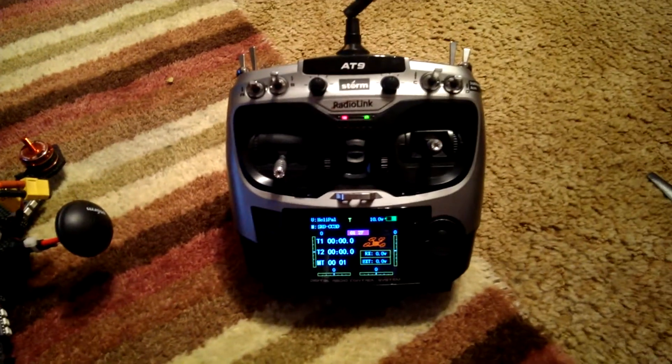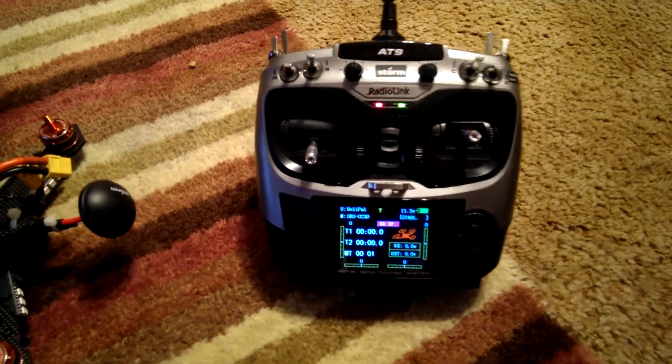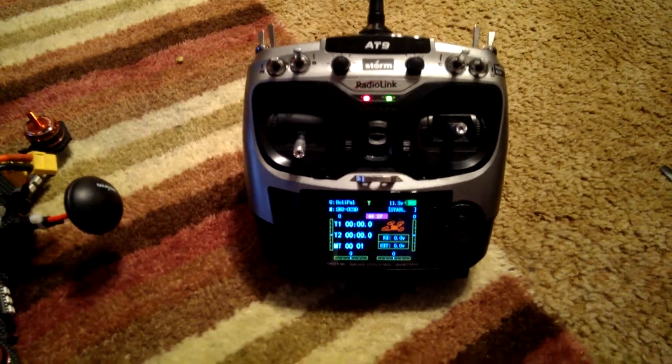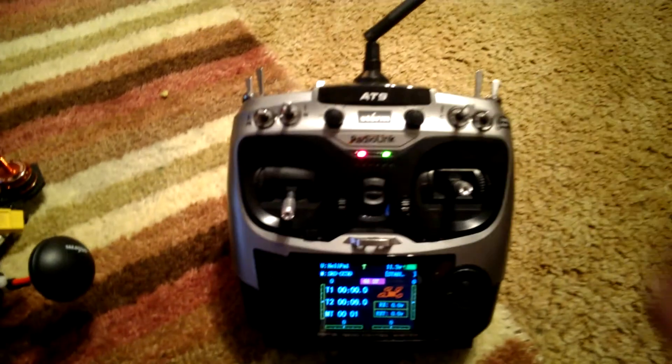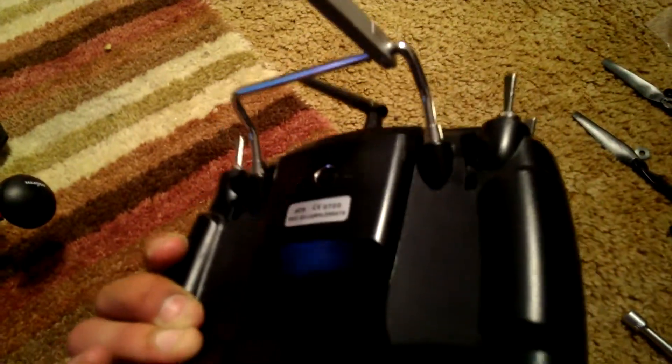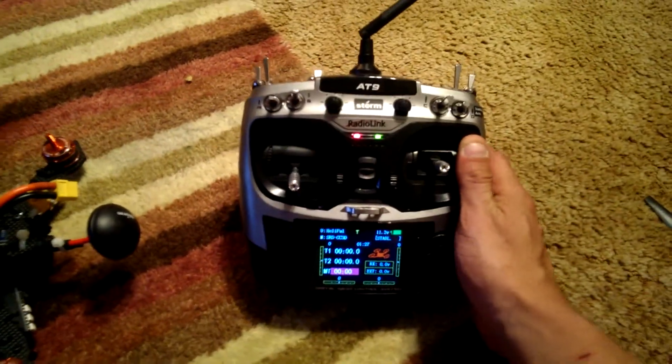Powering on the transmitter — no issues there. Voltage is okay from all indicated perspectives. All the switches appear to be in the correct positions, and the toggle switches on the back are in the full up position.